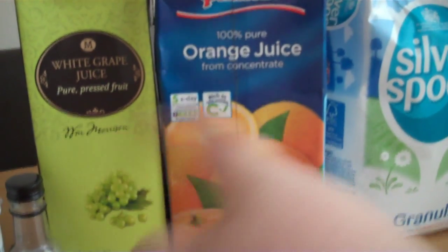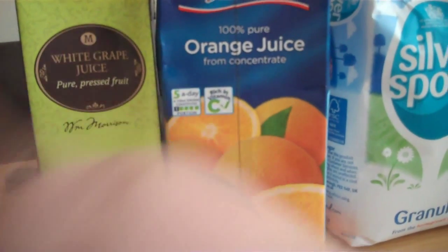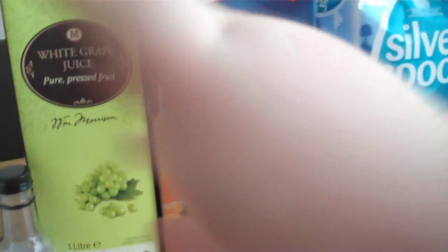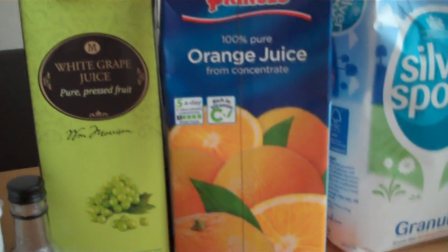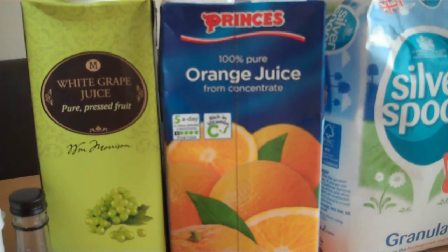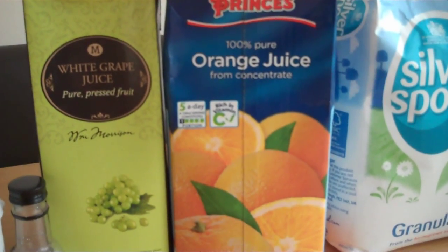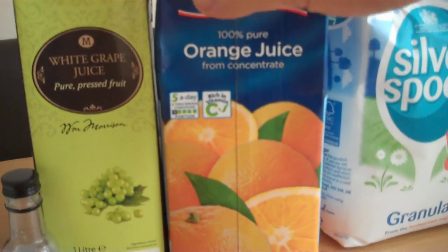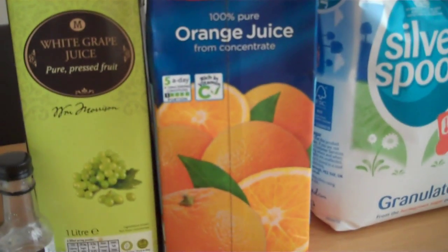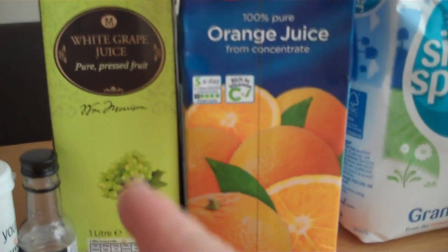A lot of people change these around a little bit. Instead of white grape you can use red grape, or you can use something like pomegranate and orange, or change the orange for something totally different - that's when it becomes a WoW variant. I've changed the orange juice for pomegranate and different flavours. It's always got a white grape base, but for this particular one I'm using 100% orange juice and a litre of white grape juice.